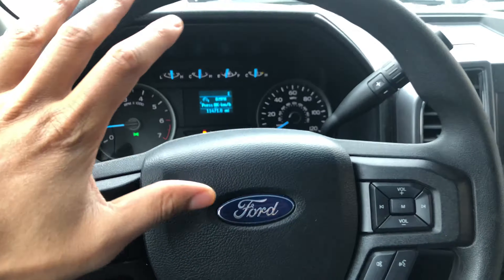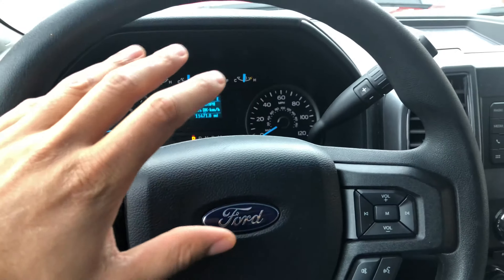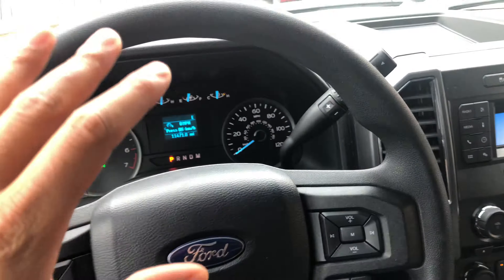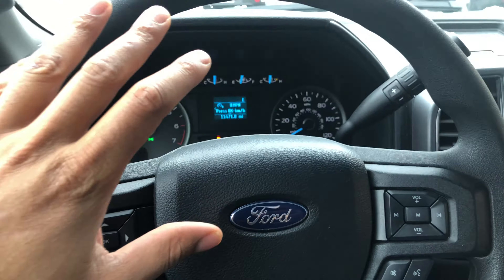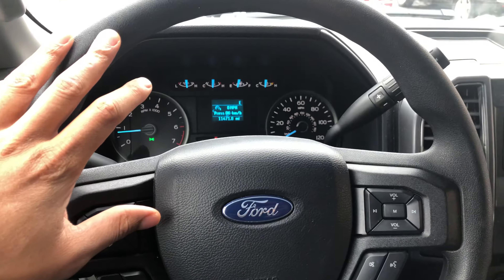Today, I'm sitting in a 2018 Ford F-150, and I'm going to show you how to raise and lower your steering wheel. As you can see, I'm sitting in the vehicle with the vehicle in park.